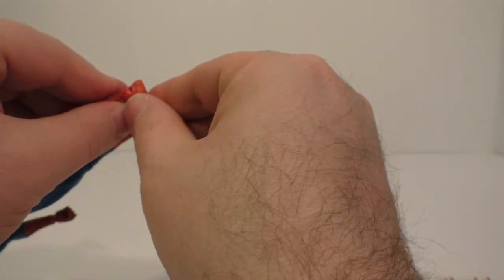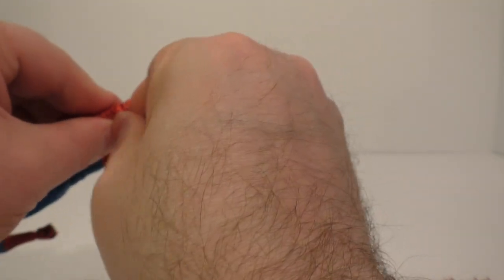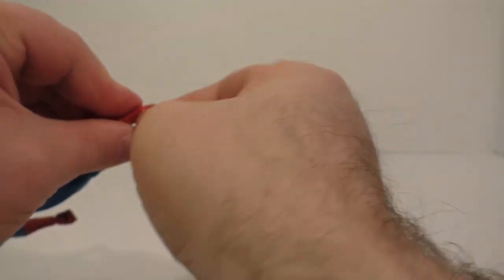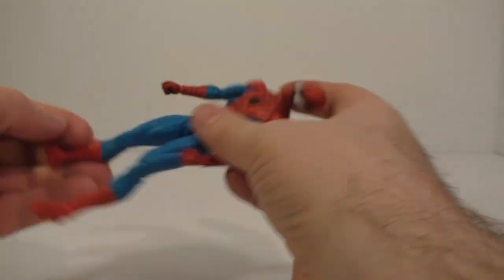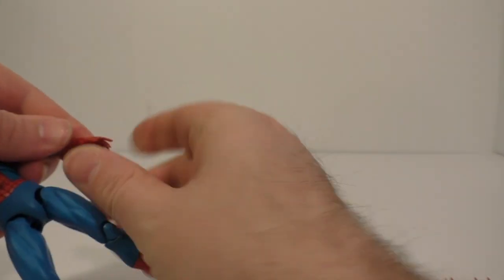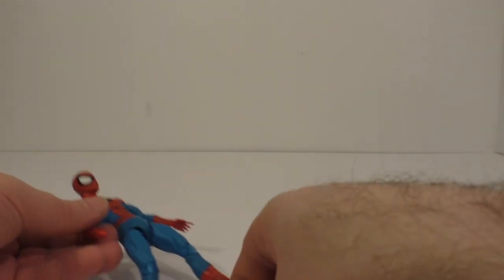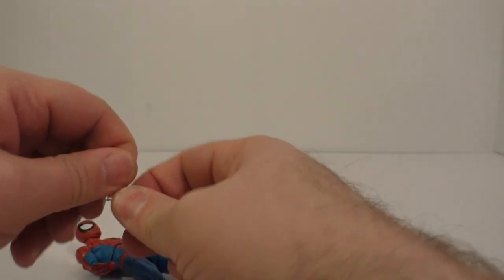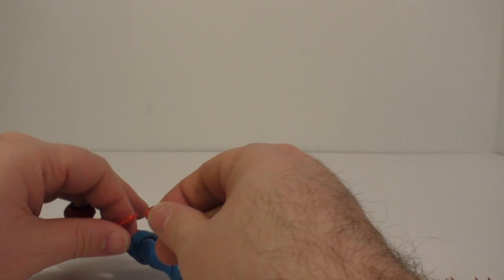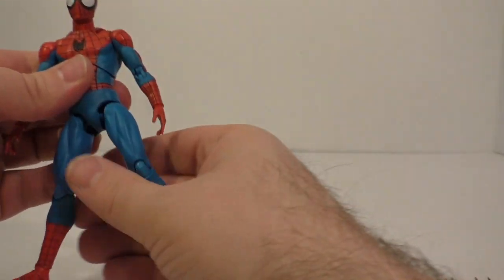And that one's not going in very well — there we go — and then we can just put on some relaxed hands, just like that.